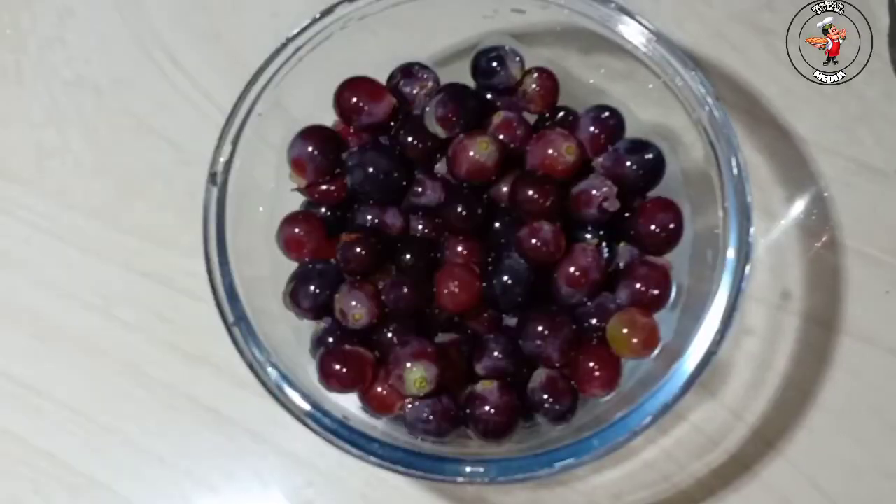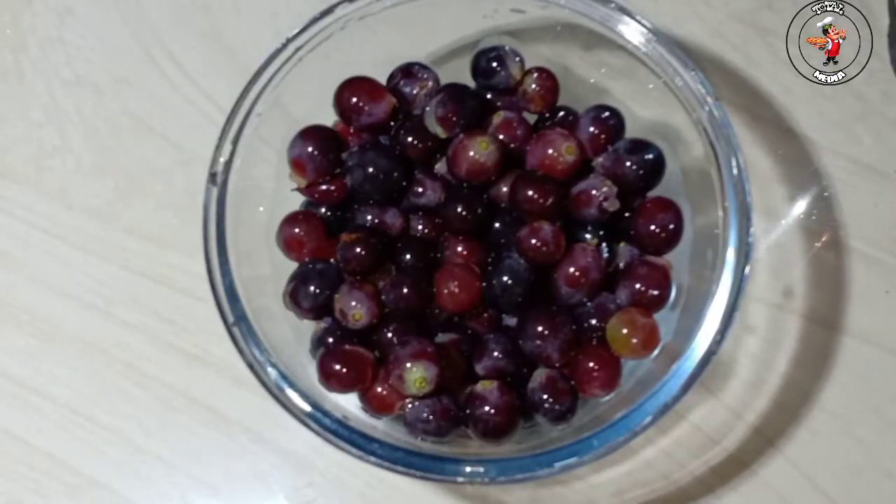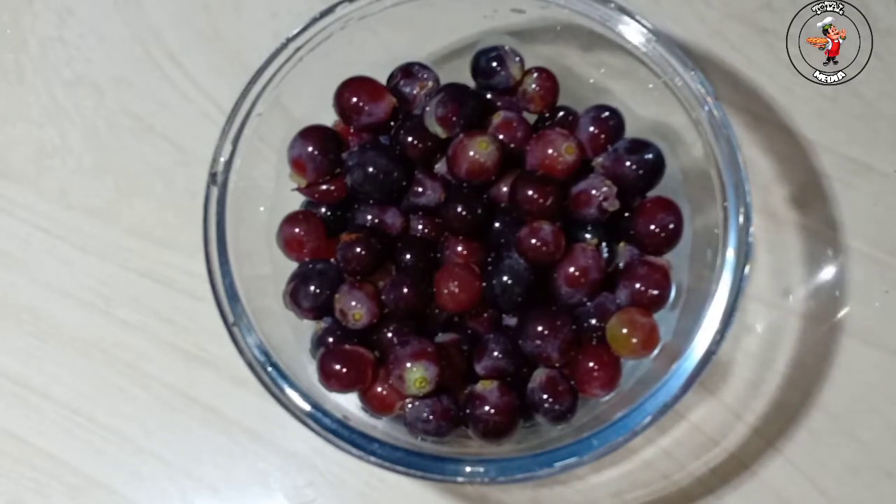Let's start this video. This is a juice. I'm going to use this juice. I'm going to mix it in a jar.